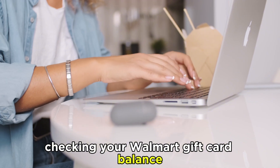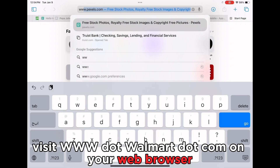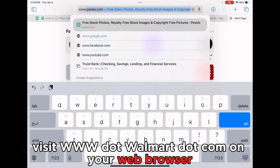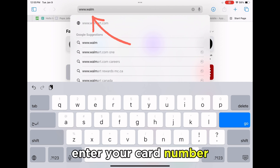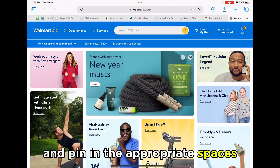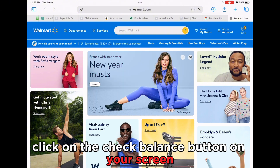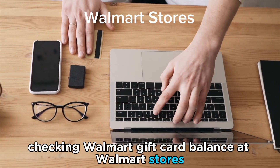Checking your Walmart gift card balance via your web browser. Visit www.walmart.com on your web browser — the link is in the description. Enter your card number and PIN in the appropriate spaces, then click on the Check Balance button on your screen to see how much is on your gift card.